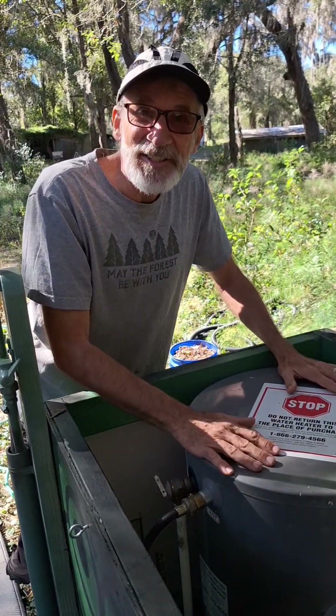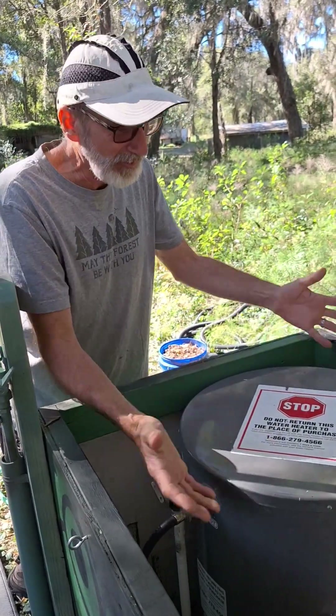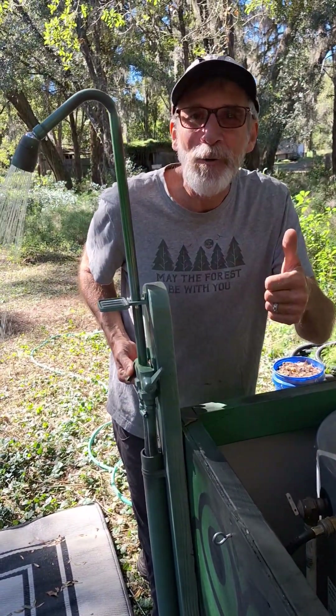No battery needed because this is your battery. It stores energy as hot water overnight. The sun comes up, heats up the water, sun goes down — it stores it all night long and gives you a beautiful hot shower in the morning. Free hot water.